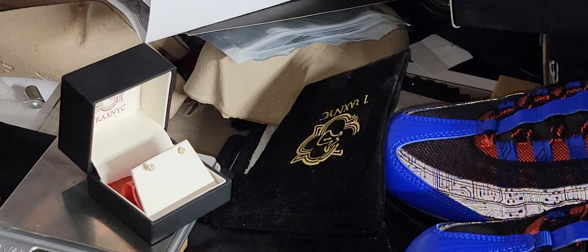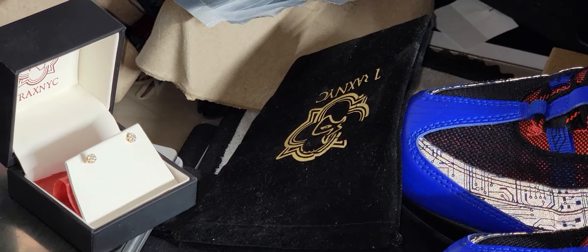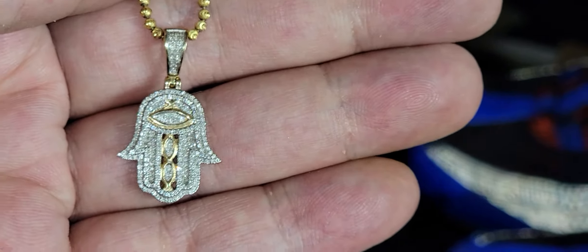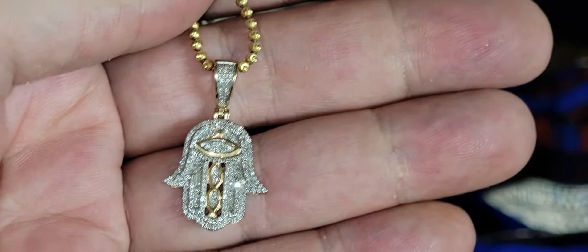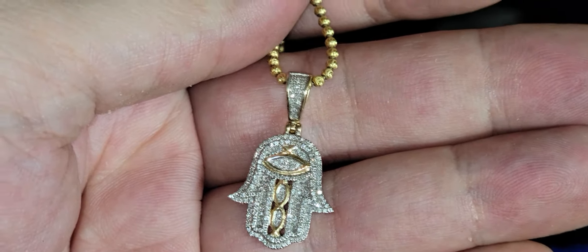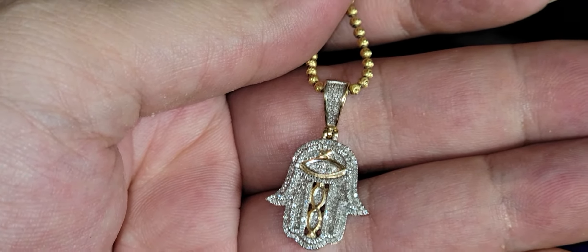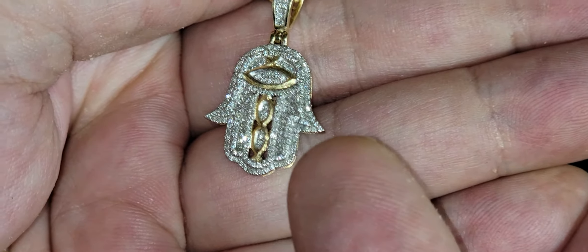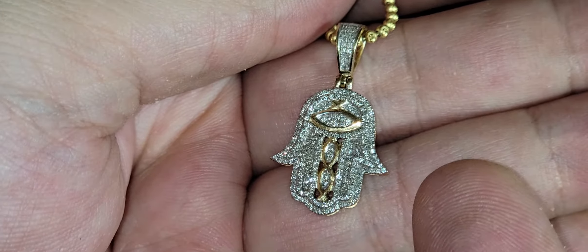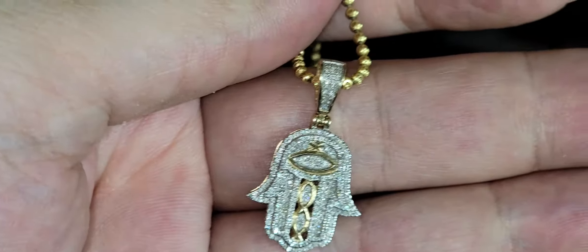Now I wanted to talk about the diamond tester tricks going on. Nothing passes as a natural earth-mined diamond or a CVD — which is a real diamond, just a sped-up process — on a diamond tester, unless you're using a trick diamond tester. Like the eight-dollar or fifteen-dollar black selectors from eBay — I can make a Skittle pass on those. I know exactly what angle to hit the cubic zirconia, the glass, whatever — wait for the temperature and hit the metal and it'll register as a diamond.